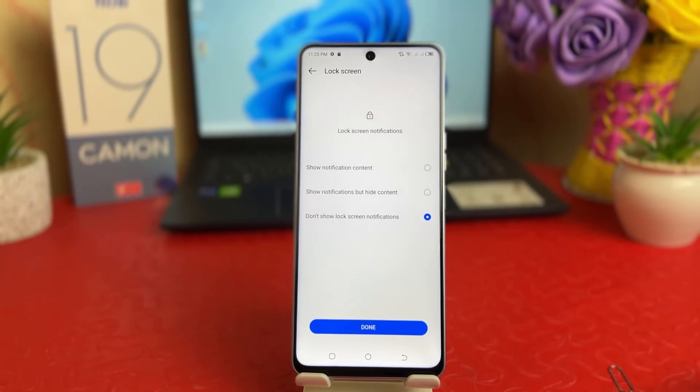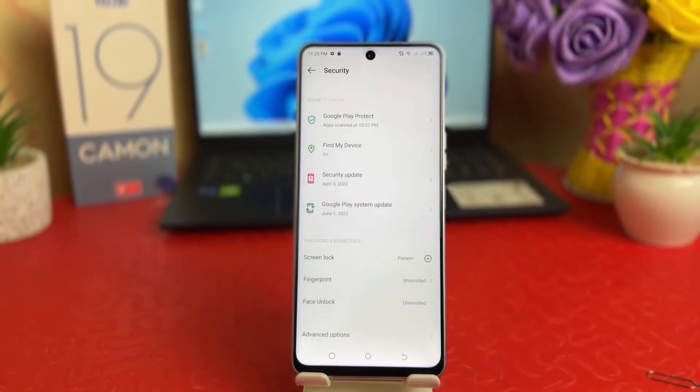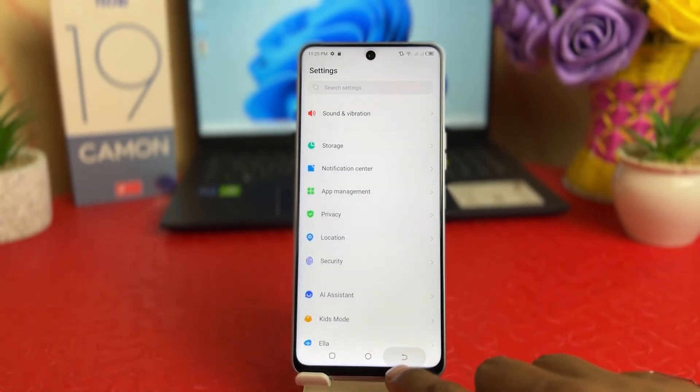Now it's asking about your lock screen settings: do you want to show content, show notifications, show about hidden content, or don't show lock screen notifications? You can easily set any of them and then click Done.